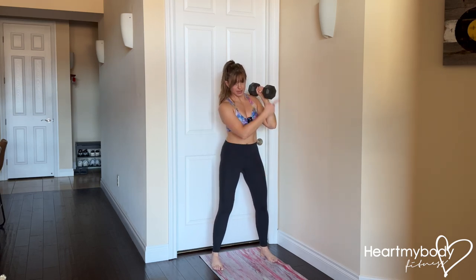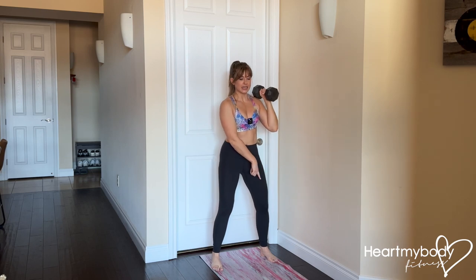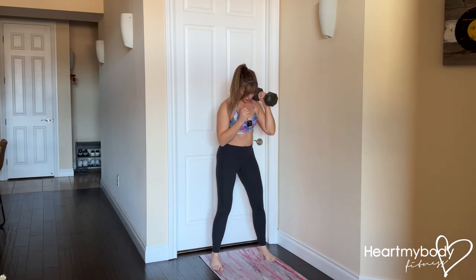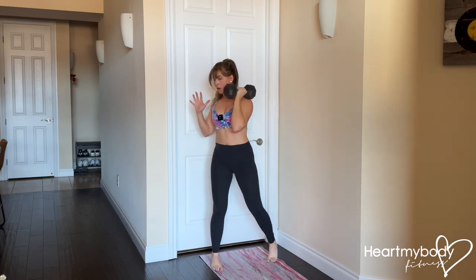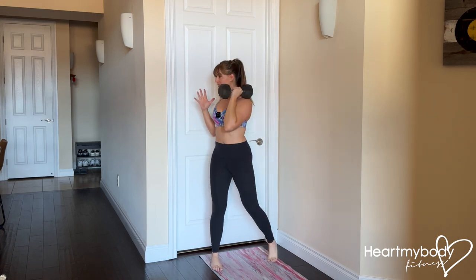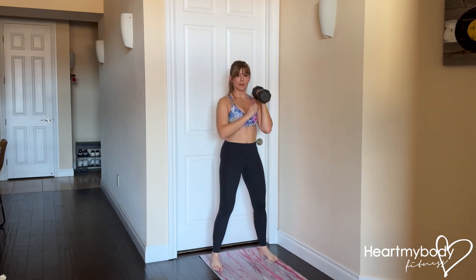So your trailing leg on the side of that dumbbell, that foot is going to do the pivoting so that you can now rotate as one unit. You'll lift your heel up and pivot on the ball of your foot. Practice this first. Get comfortable with this movement before you add that punch up.